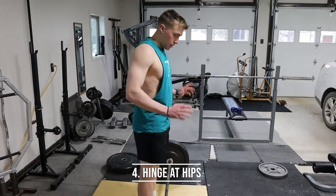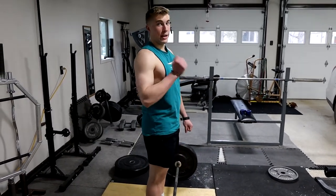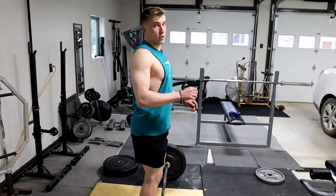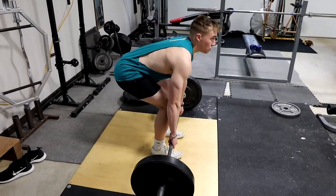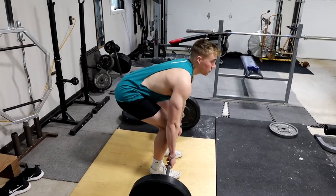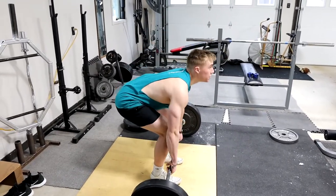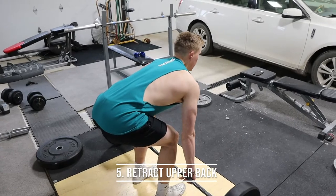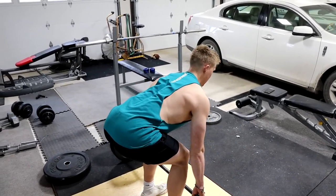Once you have your stance, the bar is over your midfoot, and you know where to grip it, we're going to get into hinging and bending at the legs — not just at the back — to get down to the bar. Think about it as sticking out your butt: you stick out your butt and hinge at the hips, get down to the bar, and you want your hips to be between your knees and your head. This is where you should be — you're hinging at the hips, not bending straight over. Then retract and tighten your upper back so you're not loose.